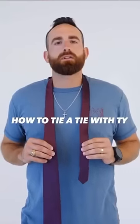Hey guys, I'm Ty. Welcome to How to Tie a Tie with me, Ty. Oh shucks, I have gum in my mouth. Hang on. Okay, I'm back.